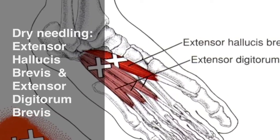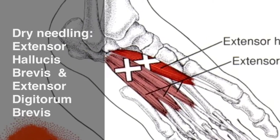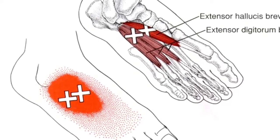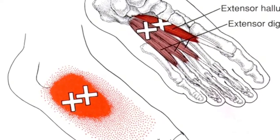This short video looks at dry needling for the extensor hallucis and digitorum brevis. Innervated by the deep peroneal nerve L5-S1, these muscles may refer pain to the dorsum of the foot.